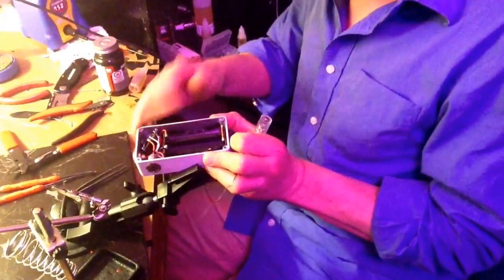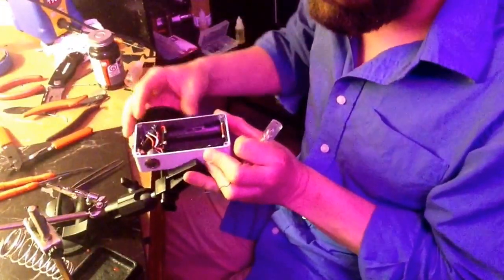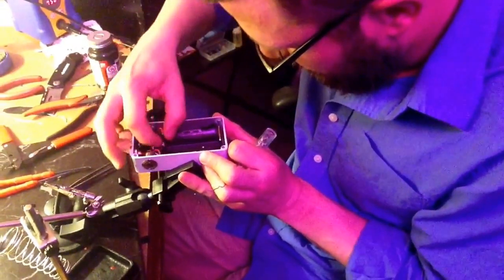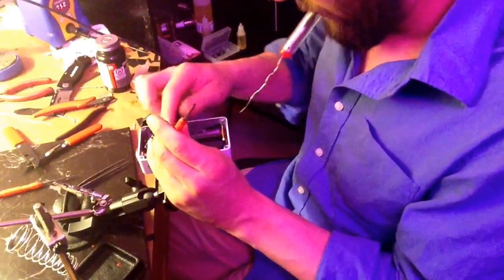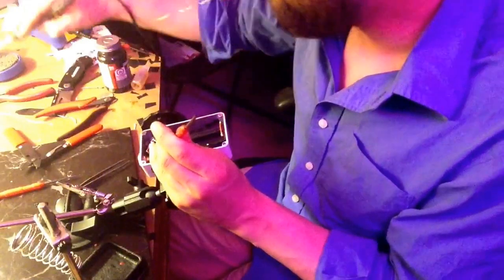Let me show you real quick what I'm doing — those right there. Actually, I'm just sticking them in place right now; it may change though. Let's look at that. Oh, that'll work, that will work.